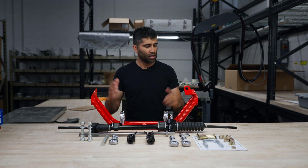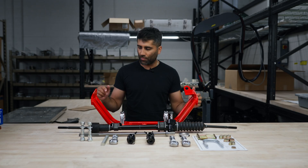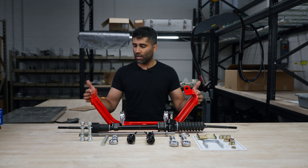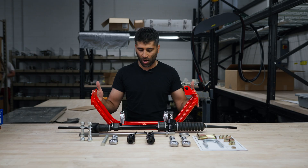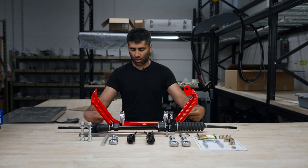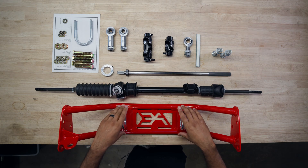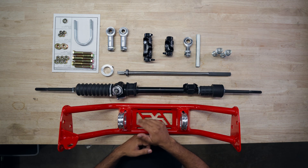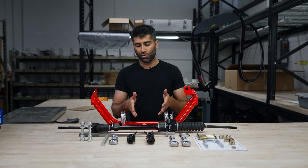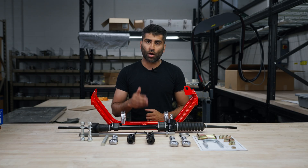First, we're going to go over the construction. Here we have our tubular secondary cross member, or steering rack cross member. It goes from one end to the other and mounts where the original idler arm and steering box would mount. The steering rack goes under here, and it comes with these billet aluminum rack clamps. The steering rack is optional — you can purchase it through us or through the vendor we recommend, and we'll have that vendor link on our website.